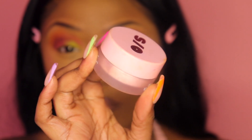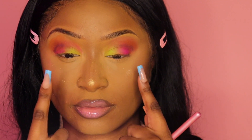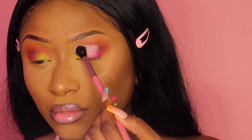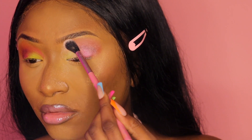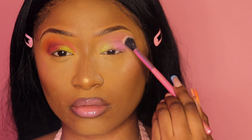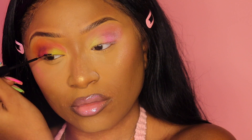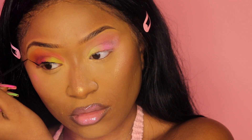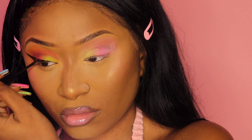Now we get to the fun part! I'm taking that One Size powder in that pinky blush color. If you saw my video from a couple months ago, you'd know this powder. I'm taking a regular fluffy eyeshadow brush and really packing that powder on — I'm so excited to do this trick. As I'm blending it in, it looked like the eyeshadow was kind of disappearing a little bit, so I wanted it to really settle in. I'm letting it bake on my eye for a second before dusting it off.